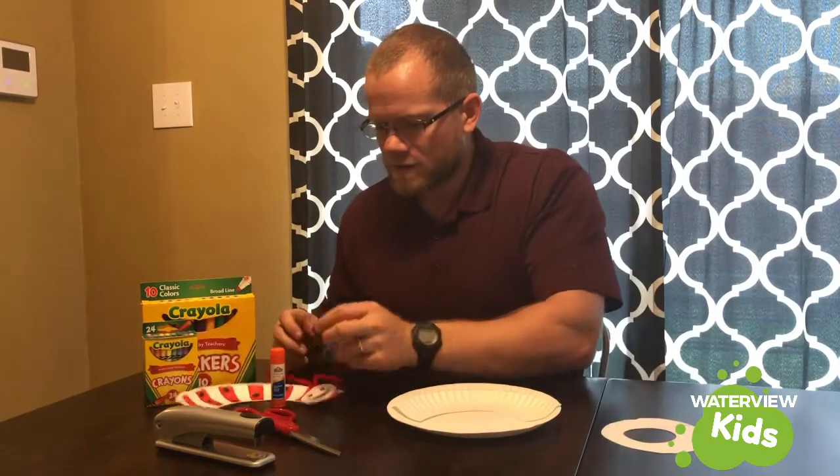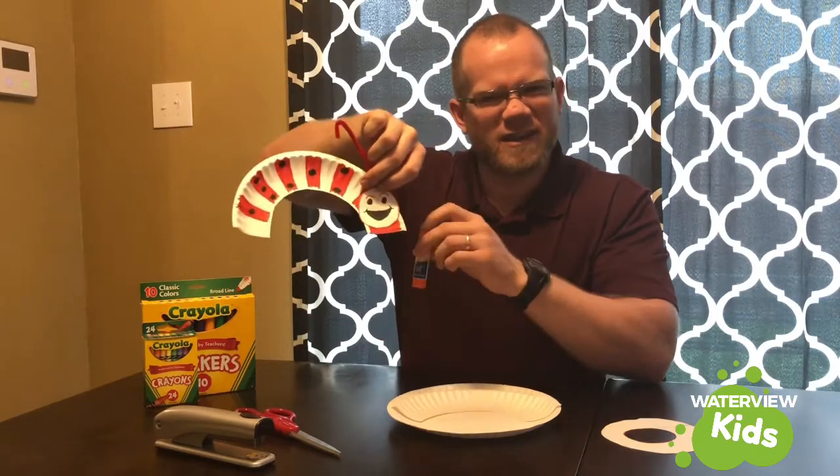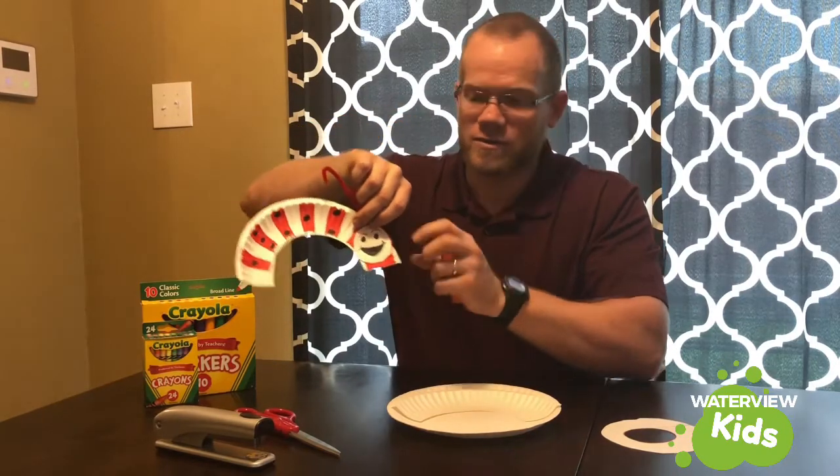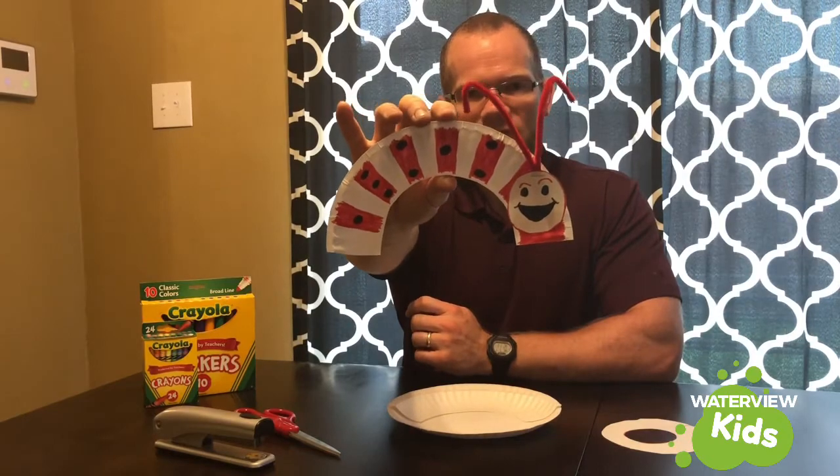You can use markers or crayons. You can try to use a glue stick, but with these surfaces it's kind of hard to get it to stick, so the stapler might be a better choice. Either way — fuzzy caterpillar — I hope you have fun making it!